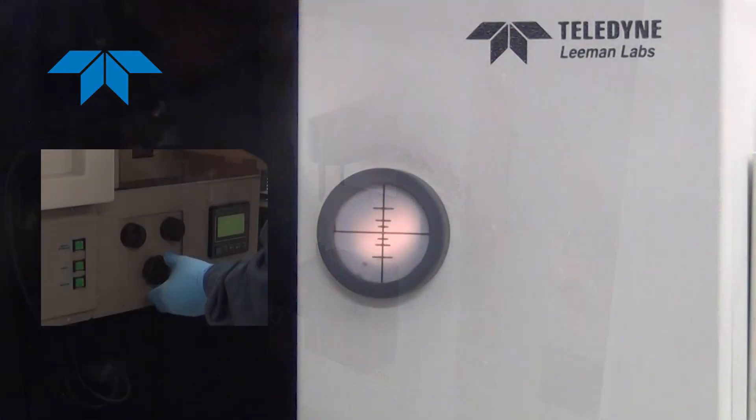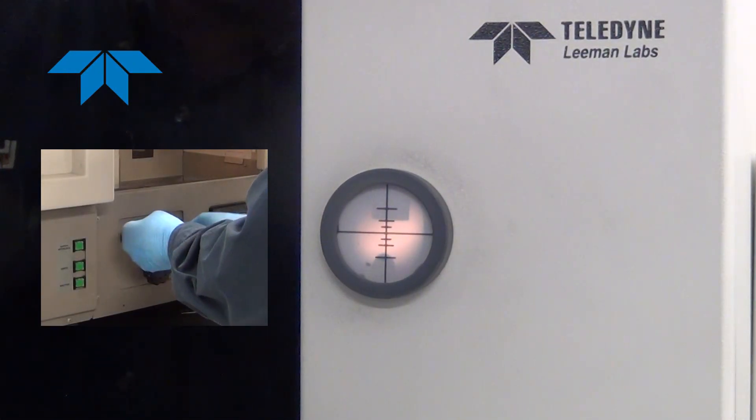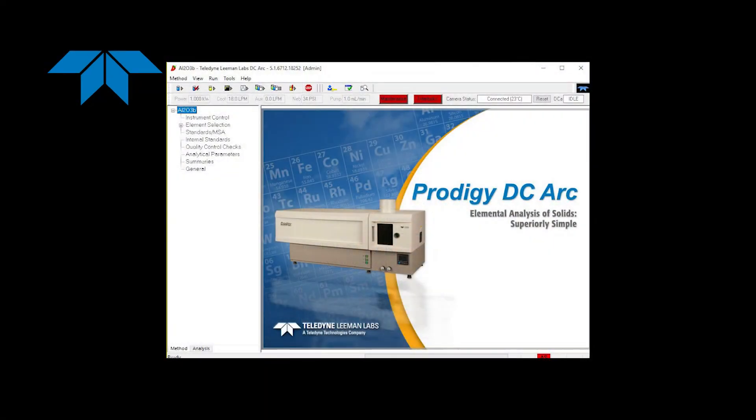When both electrodes are in place, the electrode gap is set using the two upper knobs. The electrode gap size is determined by the sample type and is typically 2 to 4 millimeters. Once both electrodes are in place, the sample is ready to run.